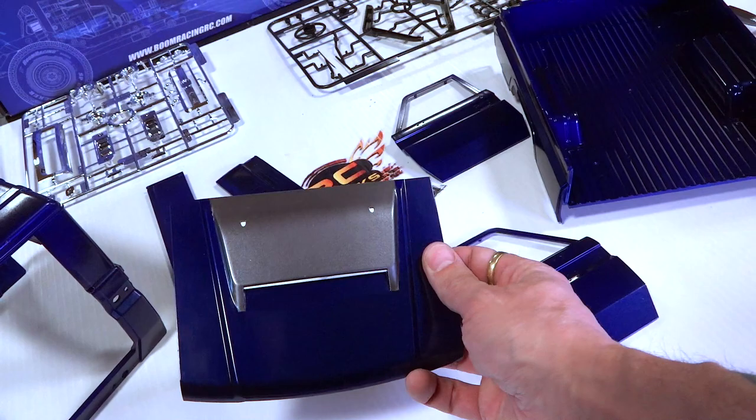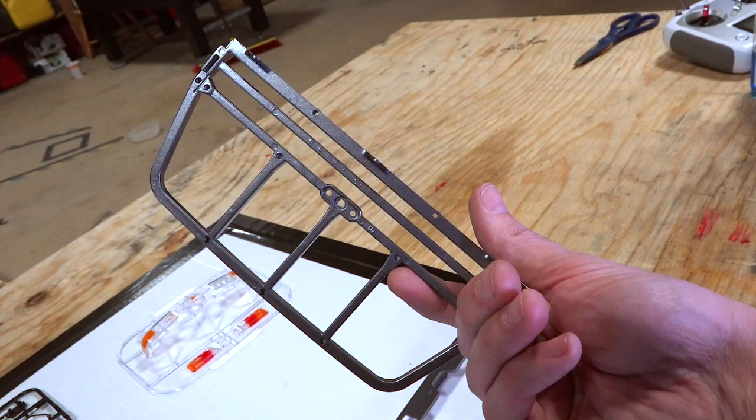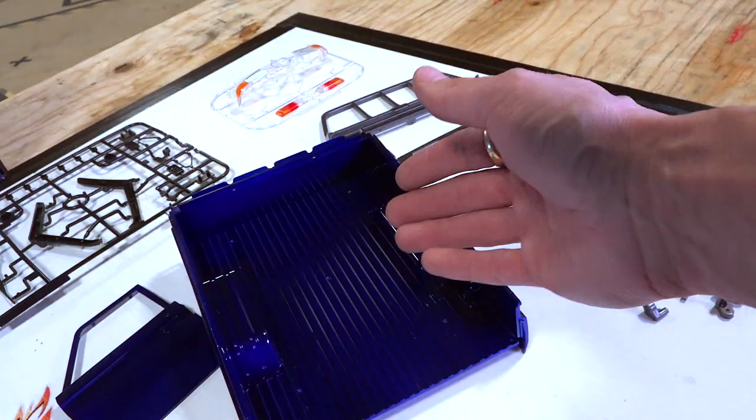I used a single can of the gunmetal accent, because I did that for the headache rack on the back — front, back, left, right, all over. You want to make sure to cover everything in multiple layers, but let it dry in between or else you'll get drips. All the accents were painted gunmetal, and the body itself, the racing blue.